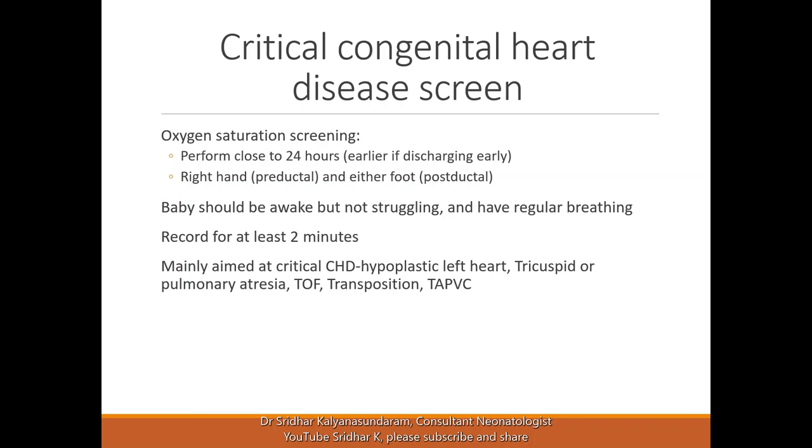Incidentally, we may pick up respiratory conditions which are not very apparent. A baby with mild aspiration pneumonia or transient tachypnea of the newborn may be picked up because you're doing this. Sometimes it may also be an early warning sign of a congenital pneumonia developing.